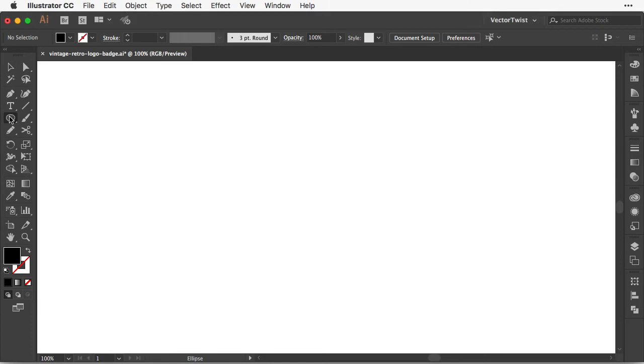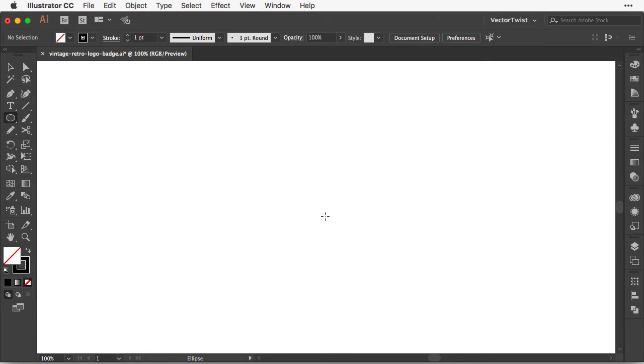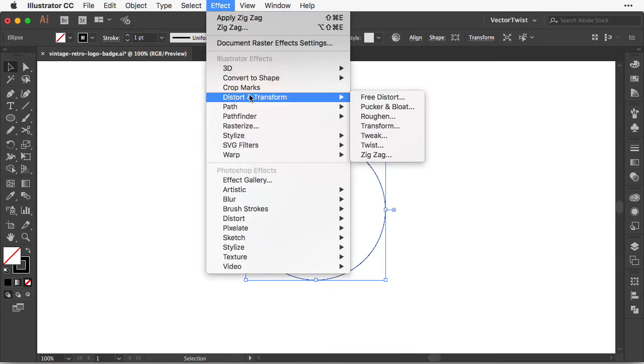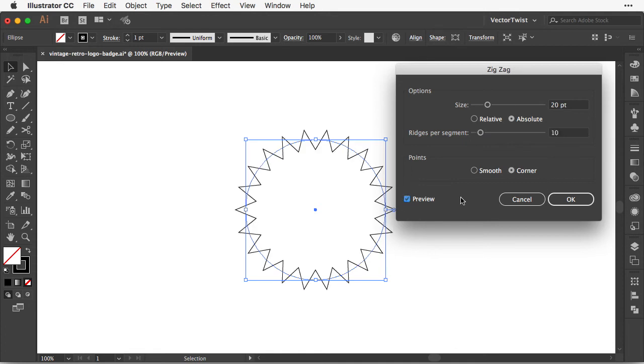First we're going to choose the Ellipse tool and I'm going to set the stroke to black, then I'm creating a circle. Keep the circle selected and let's go to Effect, Distort and Transform, and choose Zigzag. In the Zigzag options window we're going to set it to Absolute, the size to 20 points, and the ridges per segment to 10. Turn on the preview — here we have our zigzag pattern around our circle. Looks good, so let's click OK.